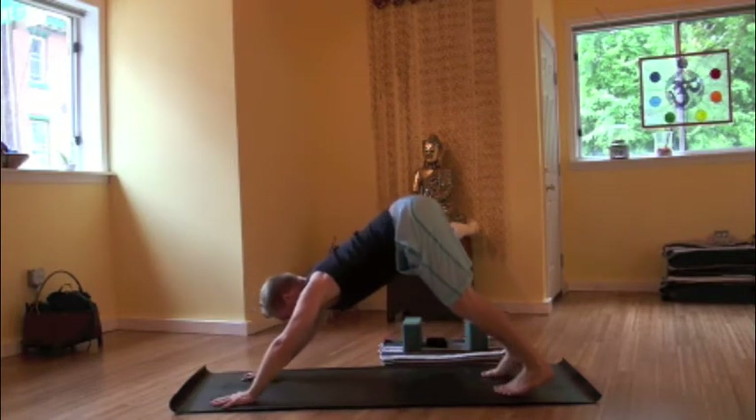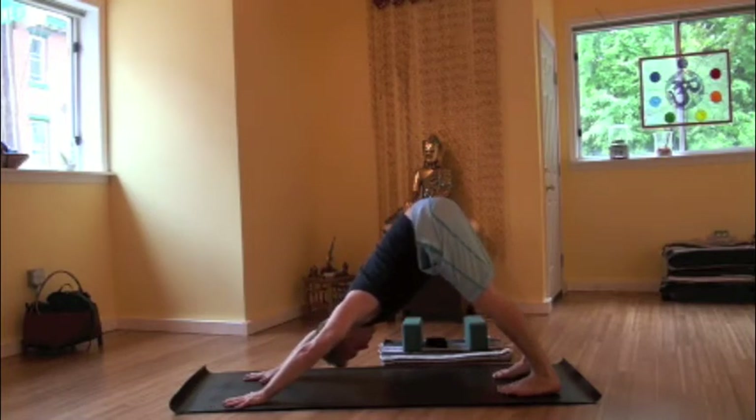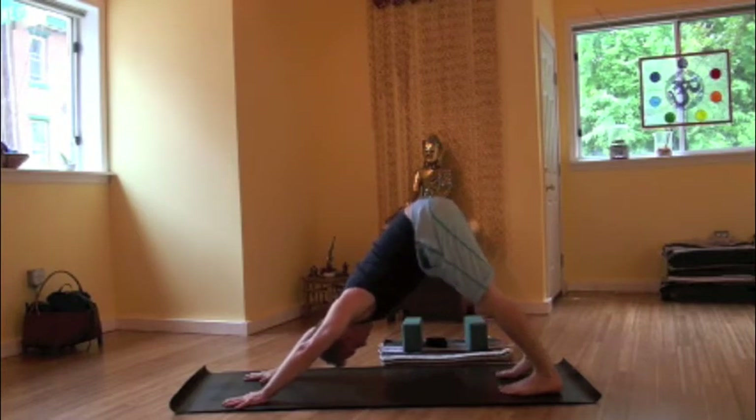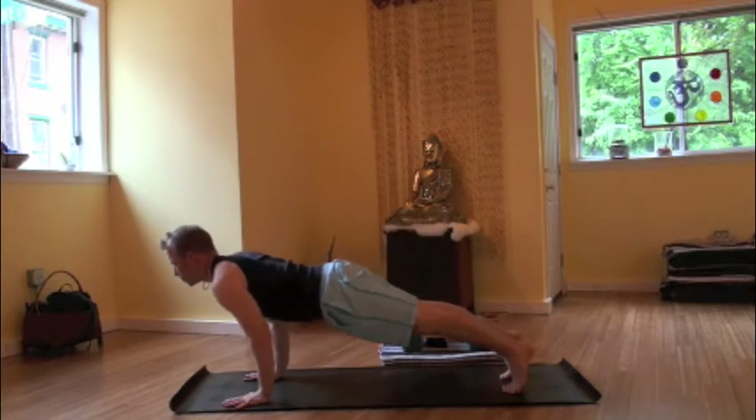On an inhale, rising back up, passing through tabletop position, pressing into hands and feet for a downward facing dog. It's that shape of an upside down V if we're newer to the practice. It's an outer to inner rotation of the palms, a straight spine, hollowing out the belly, drawing navel to spine.